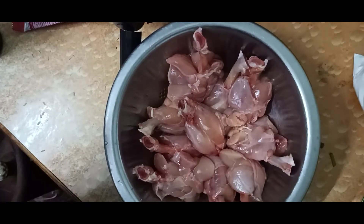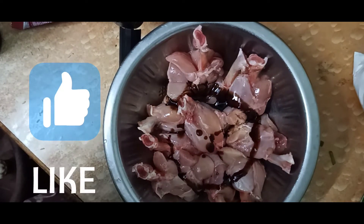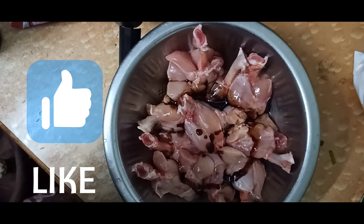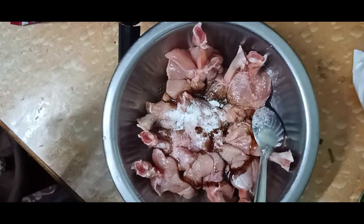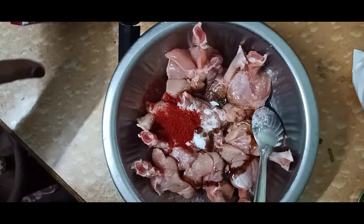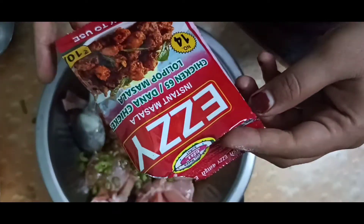First of all, add 1 teaspoon soy sauce, add 2 tablespoons vinegar, add 1 tablespoon sweet and sour sauce, add 1 tablespoon lollipop masala powder. Add 1.5 teaspoon red chilli powder, add 3 tablespoons corn flour, add 1 egg, and add 2 tablespoons flour. Add 15ml lollipop masala.